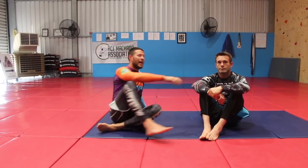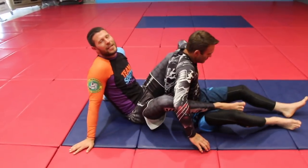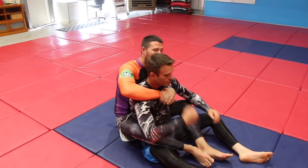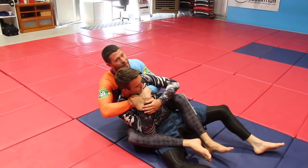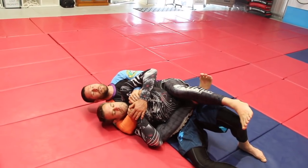So the first thing we want to look at — if I've got my partner's back here — there are some basics we can review: we can hold a seatbelt, we're going to cover our lead hand, we can put the chin over, we can make sure that we keep him on the dominant hand side, and we can look at doing body triangles and all sorts of fun stuff.